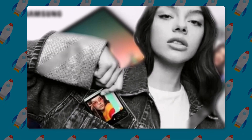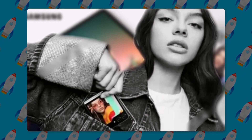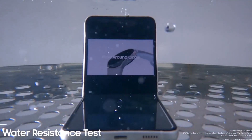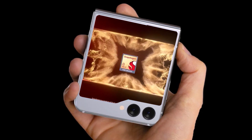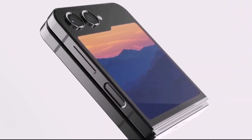The second image reveals the Galaxy Z Flip 5's gigantic cover display and dual camera setup. This phone is expected to feature an IP57 rating for dust and water resistance, the Snapdragon 8 Gen 2 processor, an improved 12 megapixel primary camera, and a newer hinge mechanism that allows the phone to be folded shut without any gap.